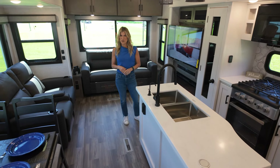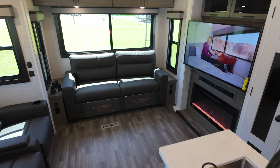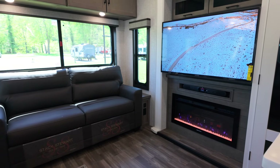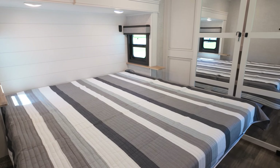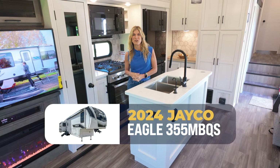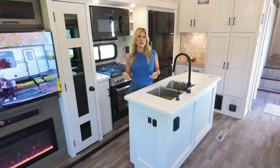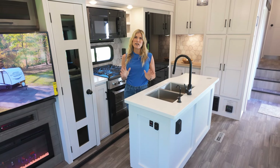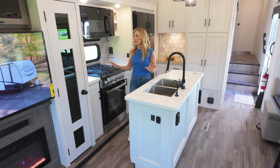Looking for that perfect Four Seasons fifth wheel? This is it. Welcome to the Jayco Eagle. I'm Trish from Camping World, and this is one of those fifth wheels that you don't think exists, and then you walk inside and you go, where's this been my whole life? Jayco has made the perfect Four Seasons fifth wheel, and this is what I love.